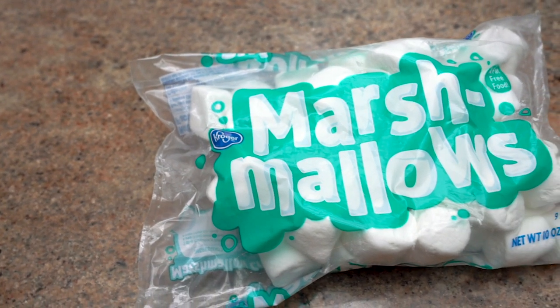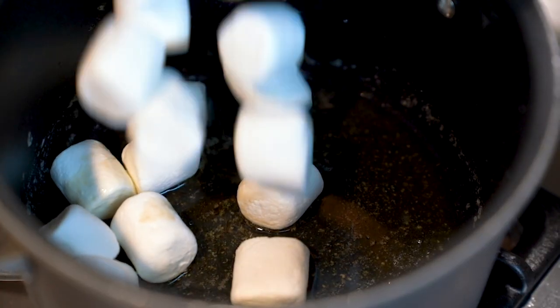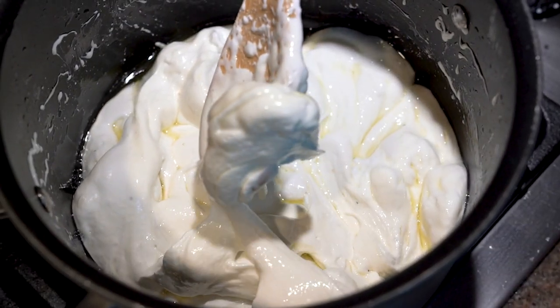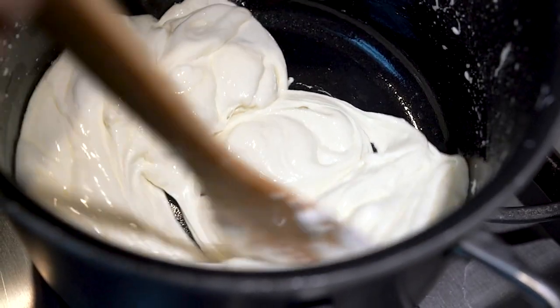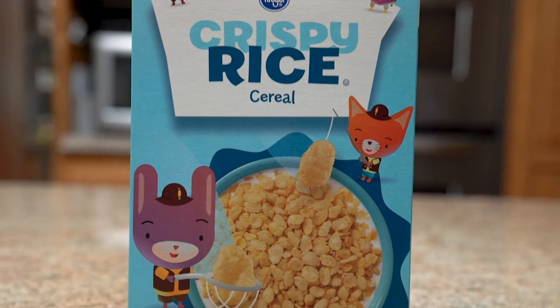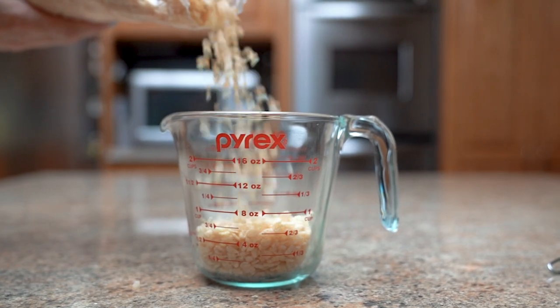Now we're gonna add in our marshmallows. We use this entire 10 ounce bag of medium sized marshmallows, but if you have mini marshmallows get like 4 cups. Mix them up until they're looking like melted mozzarella, and by the time you're craving cheese, turn off your heat and add in your rice cereal. I say rice cereal because the store was out of Rice Krispies so we had to get this off-brand, but we're in a pandemic right now so this will have to do.